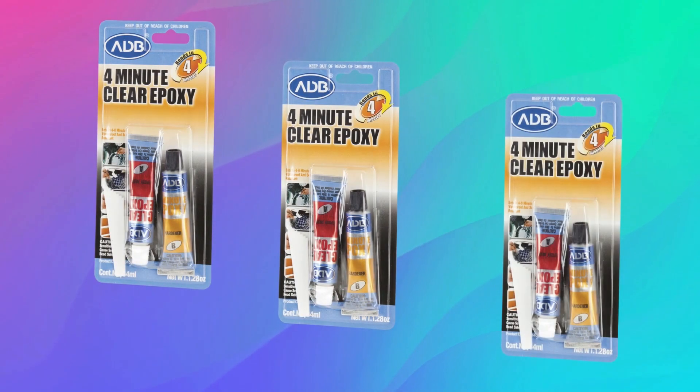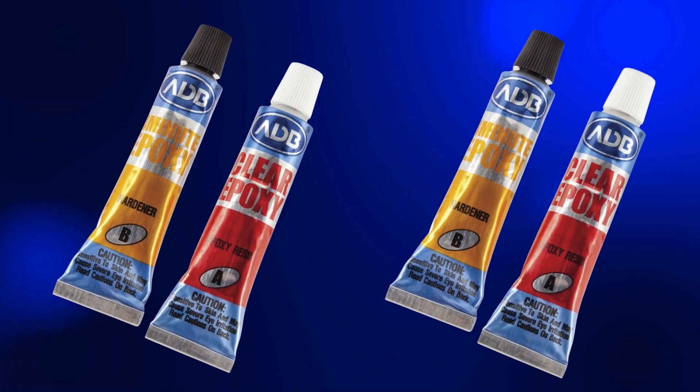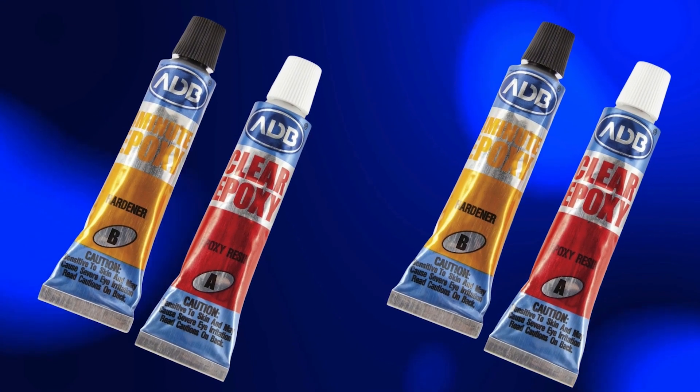Affordable and effective, this adhesive typically ranges between $5 to $15 depending on size, making it a budget-friendly solution for both DIY enthusiasts and professionals.